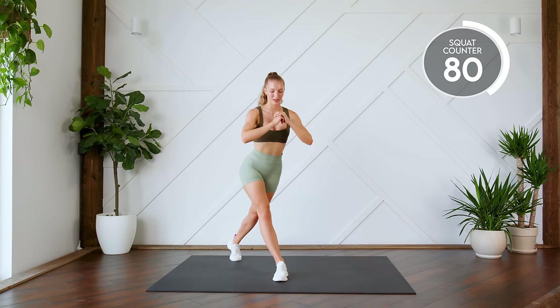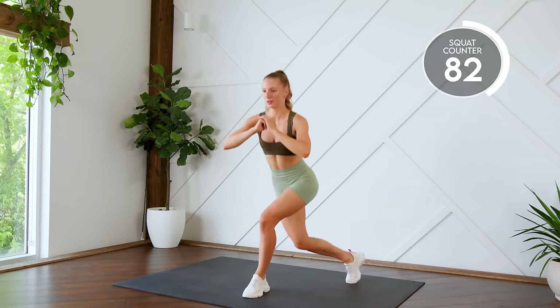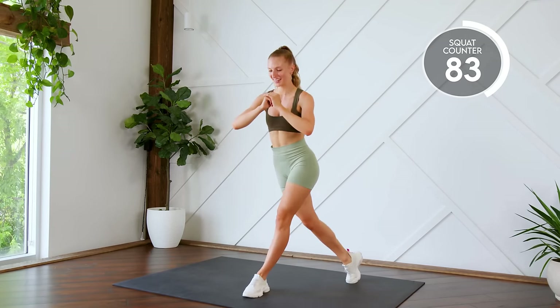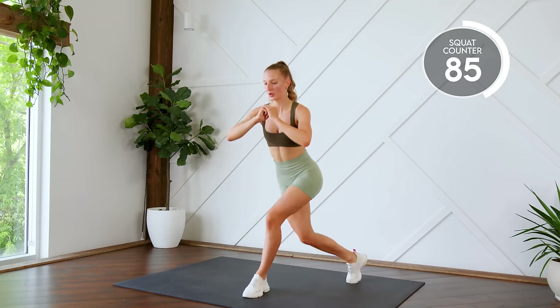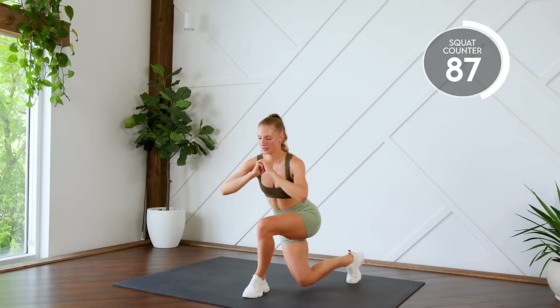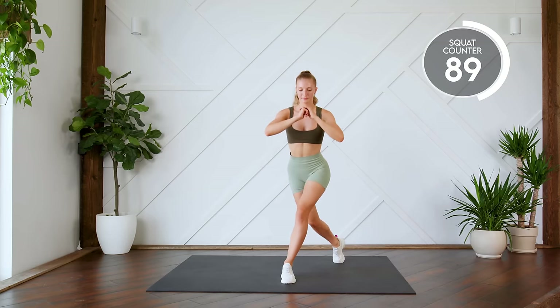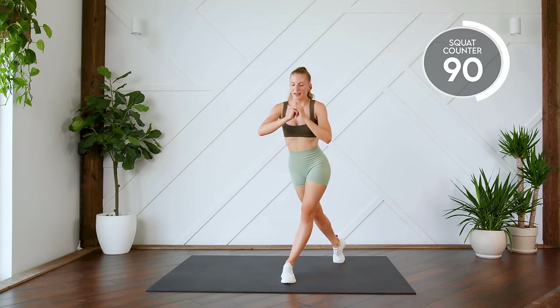Ten. All right, switching legs. Here we go. One, two, three, four. Last one. Nice work.